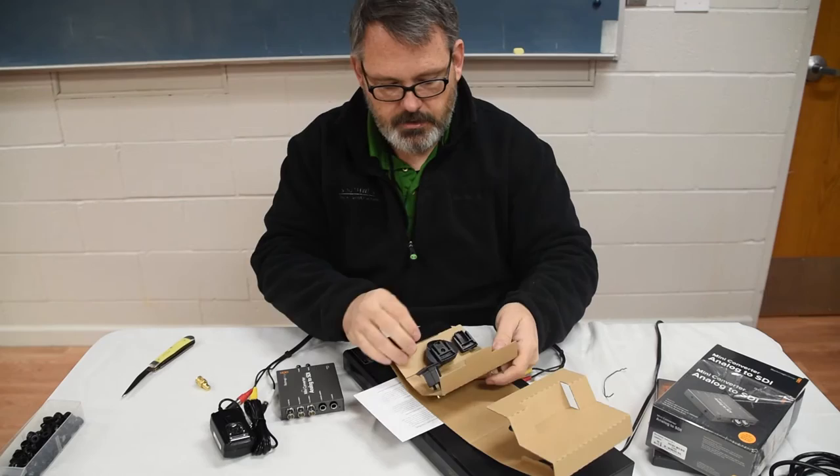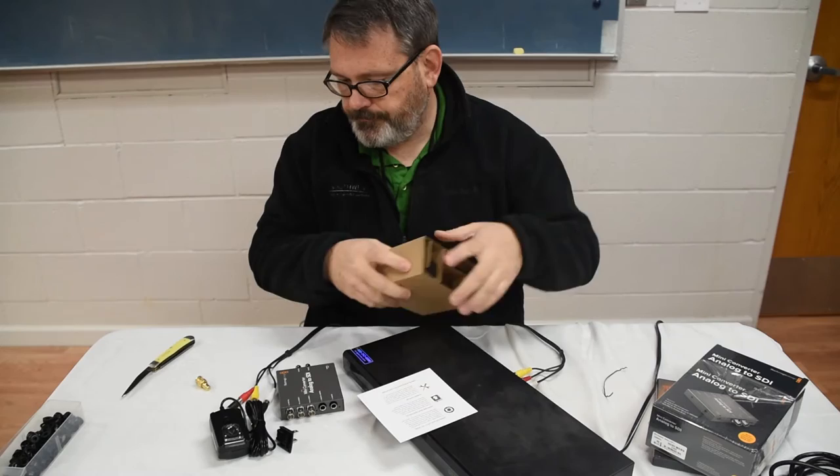I need to choose the Edison plug since we are in the United States, and I'll put all this back in the box.